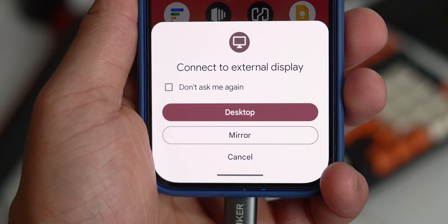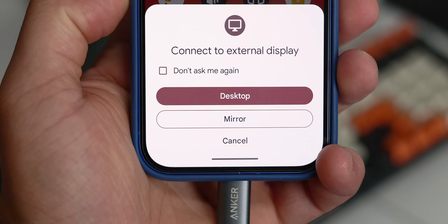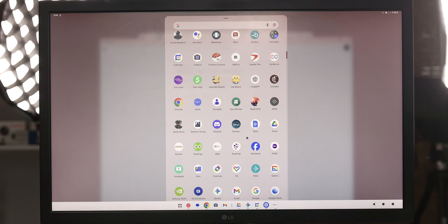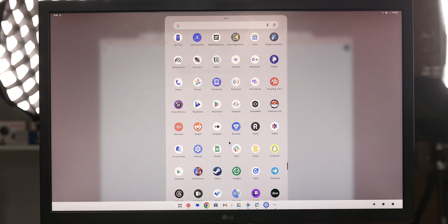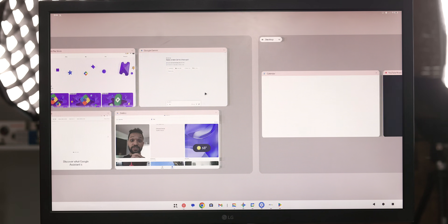But for now, I'm going to leave it to you guys. What do you think of this desktop windowing mode on Pixel devices? Is this a feature you would actually use to replace or supplement a computing device in your day-to-day? Do you think this is a gimmick that won't get much attention? Or are you like me — willing to be patient, let Google do their thing, and see how things look once we have an actual release date? Please let me know all your thoughts down in the comments below — I'm really curious to hear what the Android community is thinking.